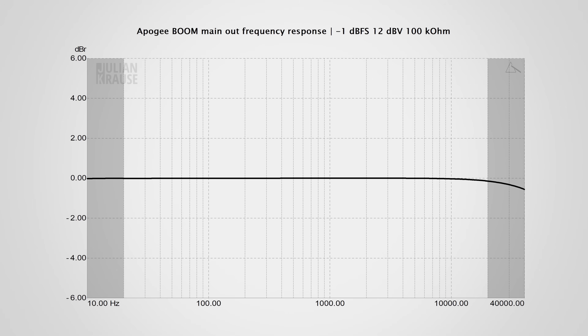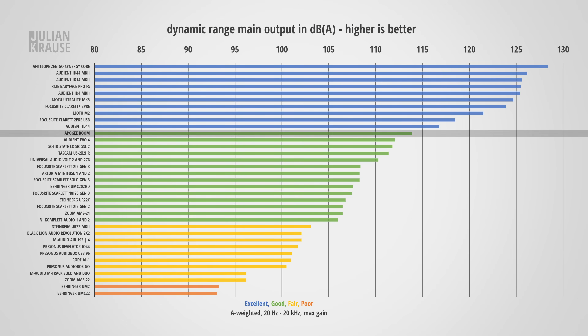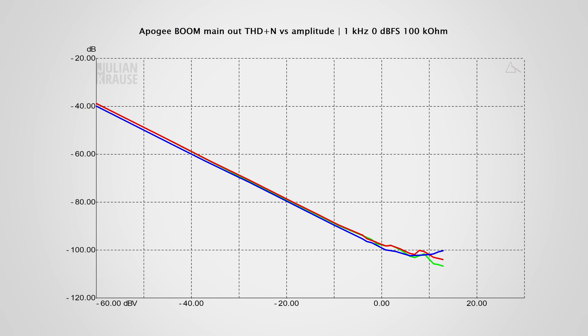Moving to the output side, the main output's frequency response is ruler flat in the audible range, which is very much on point with what I like to see in this price range. Dynamic range performance is very good with about 114 dBA, so there's no way you will hear any noise from the output under real-world conditions. Distortion performance is also really good. The maximum output level could have been a bit stronger to match professional line level devices, but it's already quite good. All in all, the main output on the Apogee Boom is on the verge of being transparent.